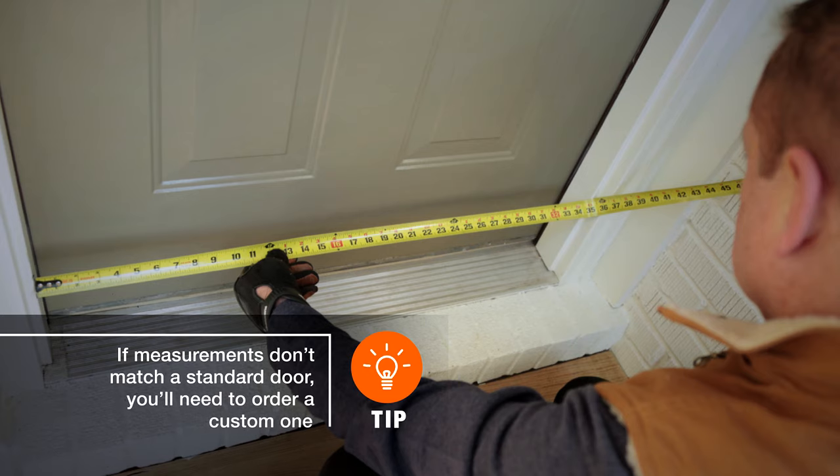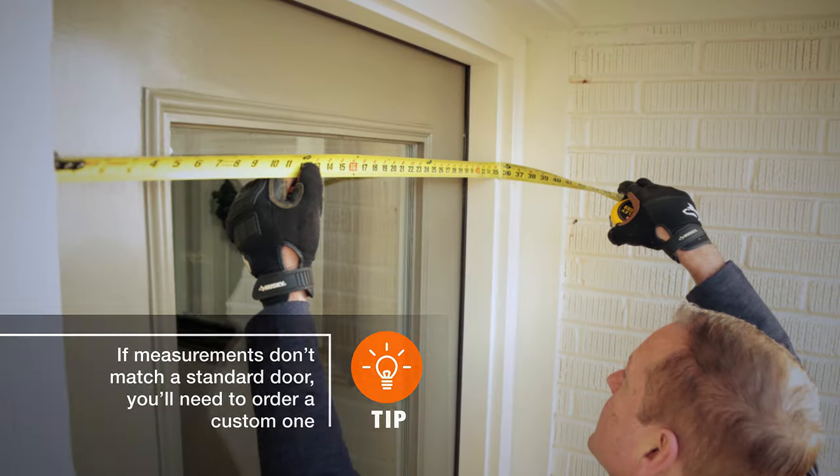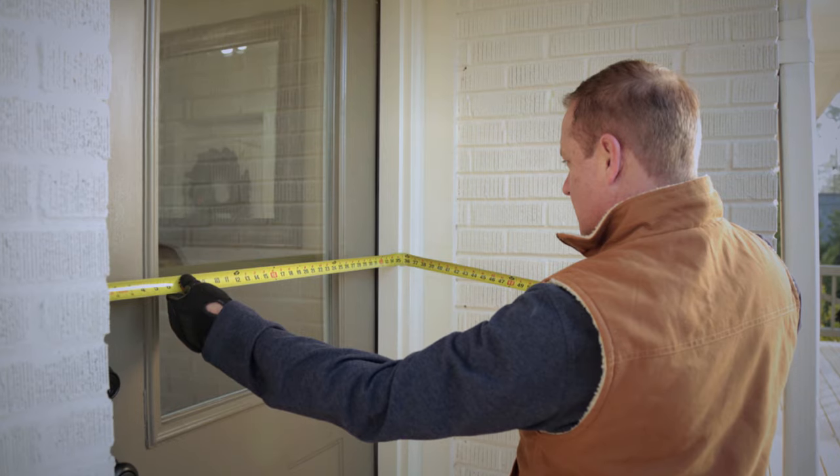Measure the width in three places as well: six inches from the bottom, six inches from the top, and the center. Use the narrowest width.